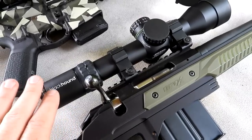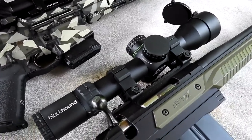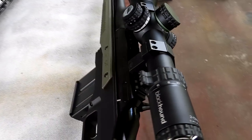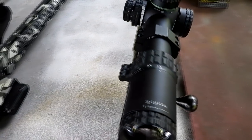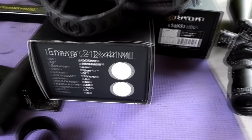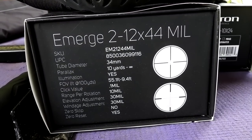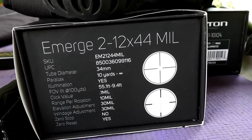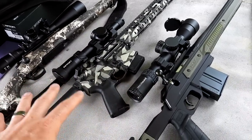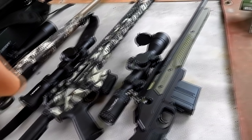This scope is probably the cream of the crop out of these three. This is a Blackhound Emerge — Blackhound's Emerge line. Very, very nice, high-quality optic with lots of goodies. I'm probably going to do an in-depth video on this, but it's a 2-12x44. It has a really cool reticle that's going to help us stretch out and smack those prairie dogs. By the way, we can get you discounts with Rhydon and Blackhound if you need some scopes — you know where to find that info.